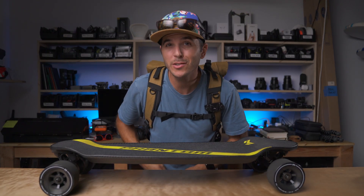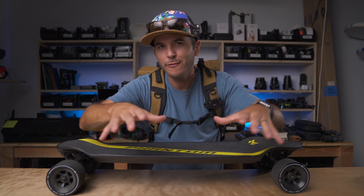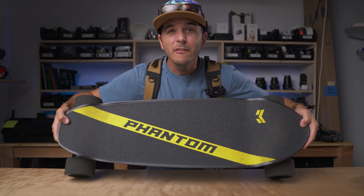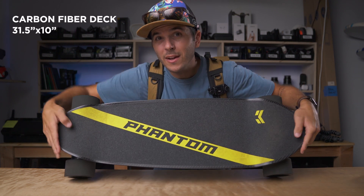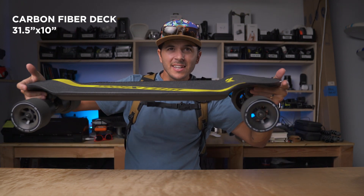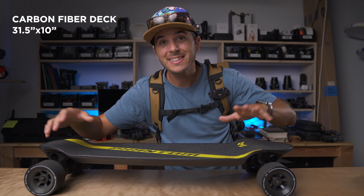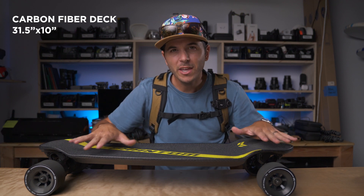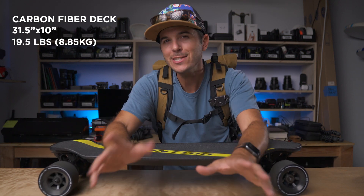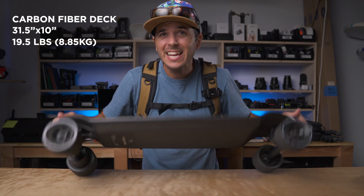I did a total of 5.2 miles all around Carlsbad and this thing is kind of amazing. Before we end the first look of this Phantom board, let's just burn through the specs really quick. This thing is a fully carbon fiber deck — it is 31 and a half inches long, 10 inches wide, and it's got a drop deck. You can see how the deck is actually lower than where the trucks are — that's called a drop deck. It gets your center of gravity a little bit lower, and you really feel like you're in the trucks as you're moving with it.